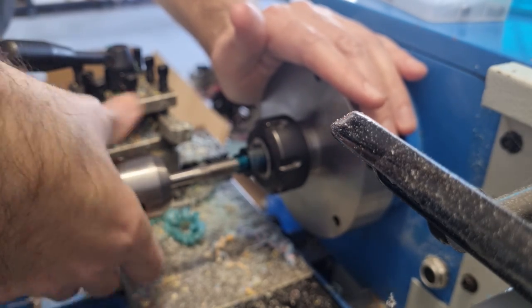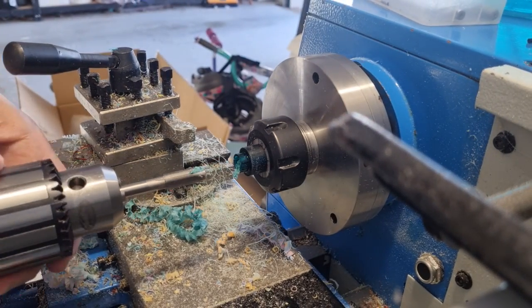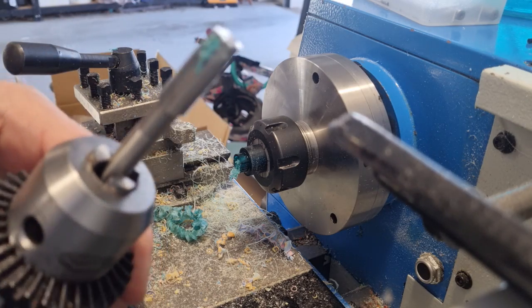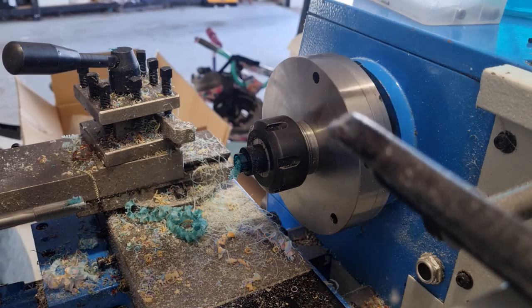I'll give it a couple of turns and then pull it out. You can see there's quite a lot of material on there already, so you need to clear that away before you're all the way in.